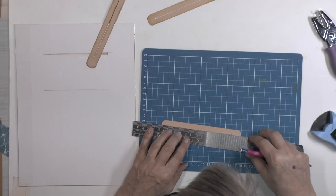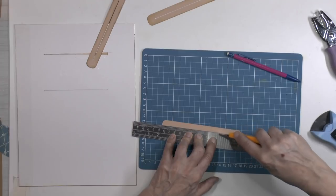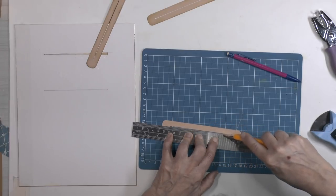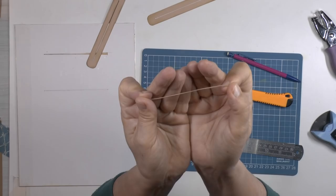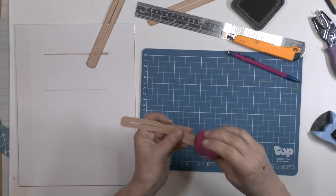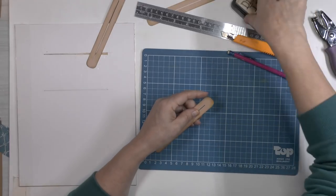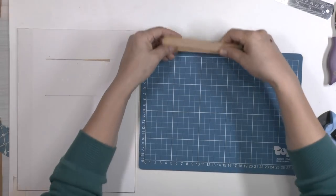Then cut this with a knife, and another one a bit lower, so you have a little slot cut out like this. Yeah, you see it — just a little slot cut out. And then distress it with Vintage Photo ink in this case. Like so, and now you have your reinforcement. That's the way I did it.